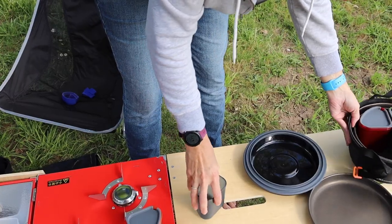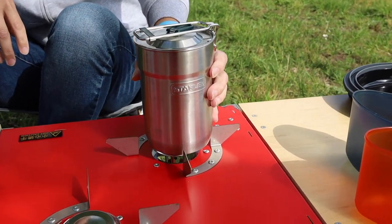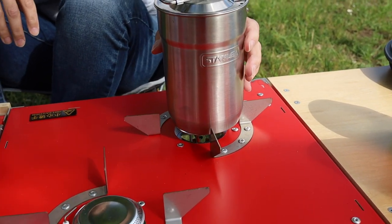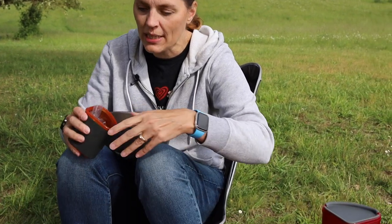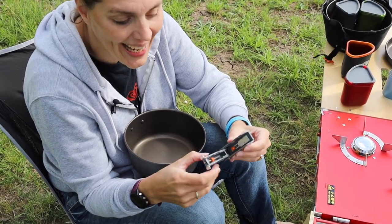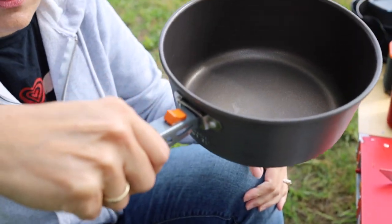We were going to use this to boil our water but unfortunately it's too small. We'll use the pot from our cook set. Next time we'll have to figure out some sort of little grate that we can put right on top of the burner so we can use that little cup. The pots come with a little handle that snaps into place.